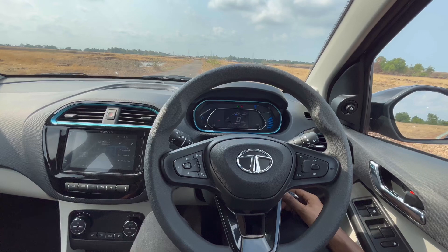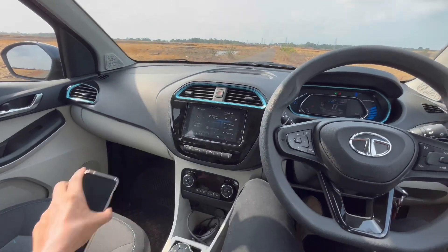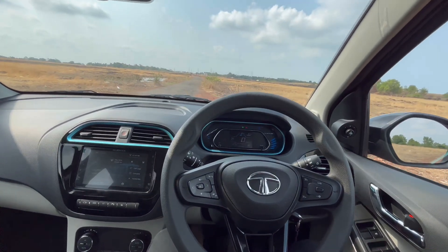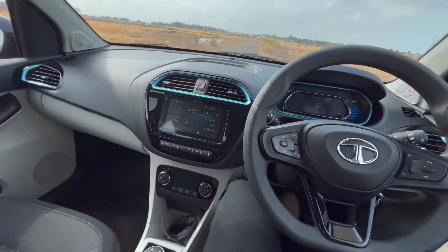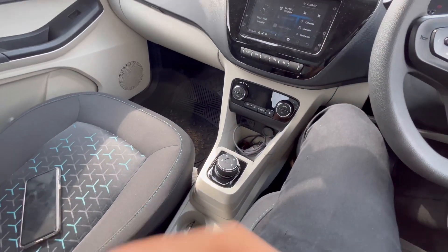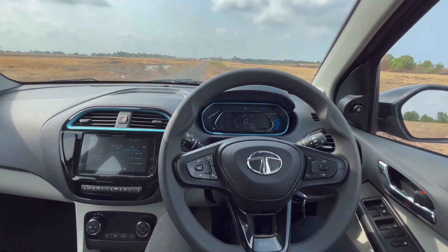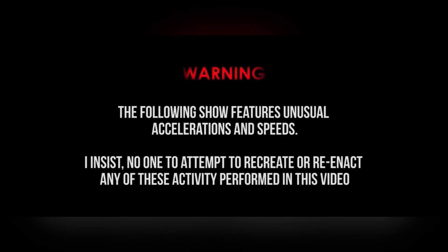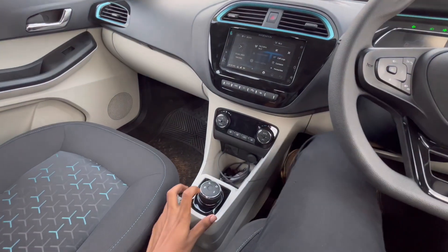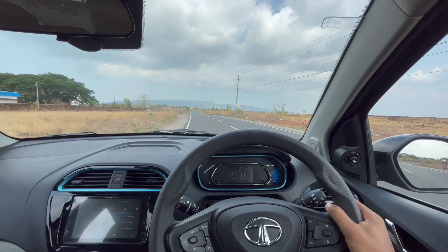The car is ready to drive. I'll wear my seatbelt and we'll do a 0-to-100 test and a brake test. This has sports mode and normal drive mode, and we'll check out both to see how much of a difference they make.